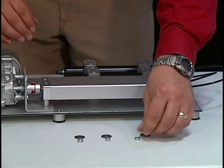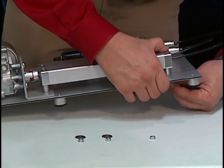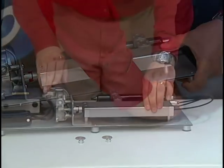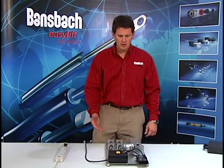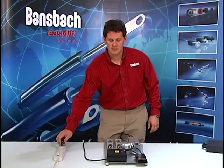Now I'll apply the washers and the nuts to the underside of the application. Now that the electric motor and the pump are mounted to the application, we can start to make our electrical connections. Remember, before making any electrical connections, you want to make sure that the power cord is not plugged in to avoid any accidents.